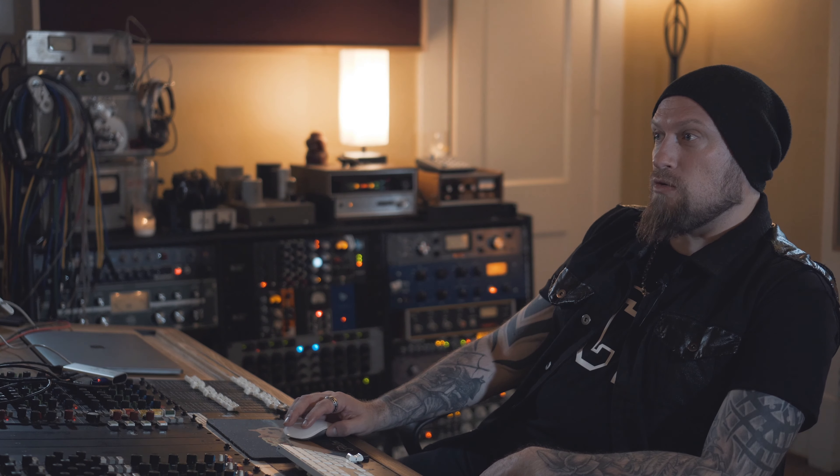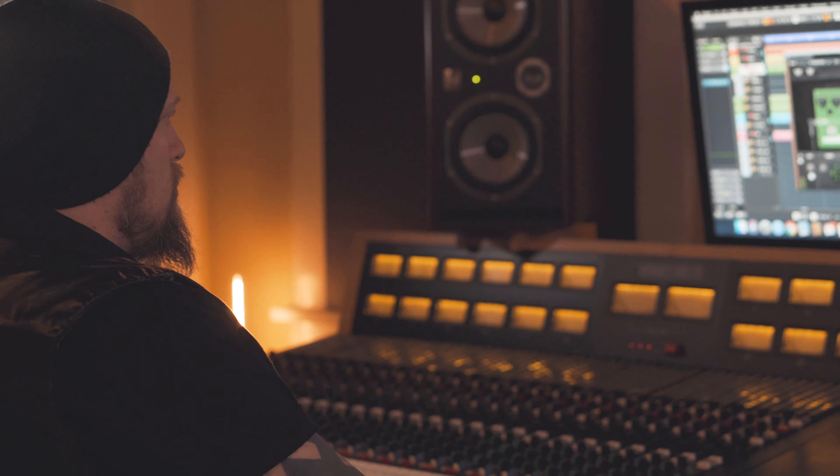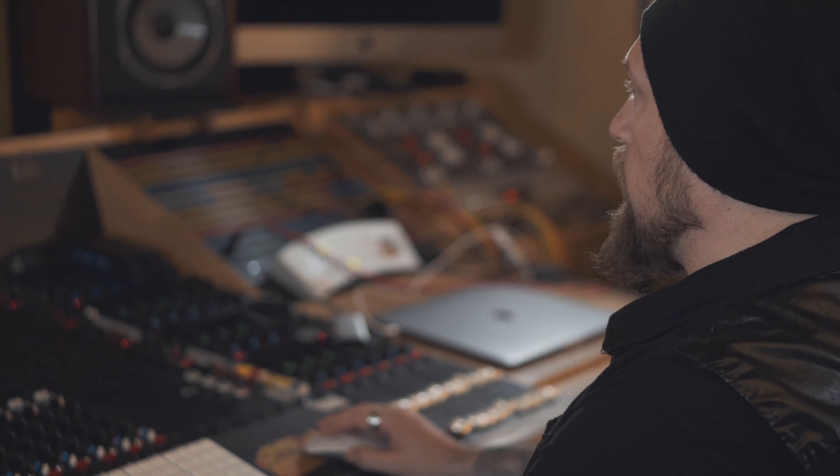The next thing I want to move on to is the solo, so let's take a look at some of the lead features on this amp. I've pretty much got amp number two dialed in as my first go-to lead tone. I've literally just opened that up and I'm just going to play it to you. There's literally no additional processing on that — that's all in the plugin.